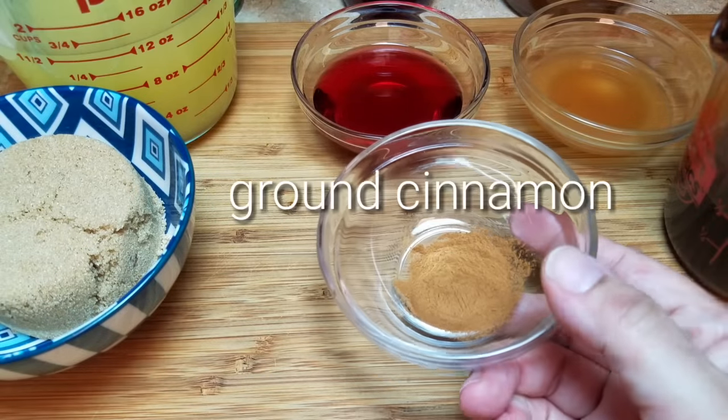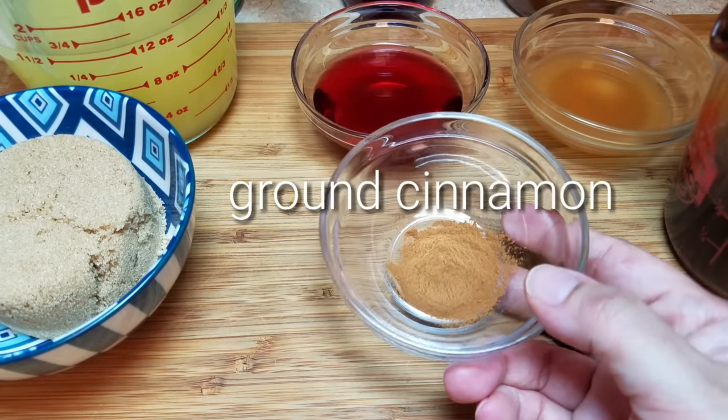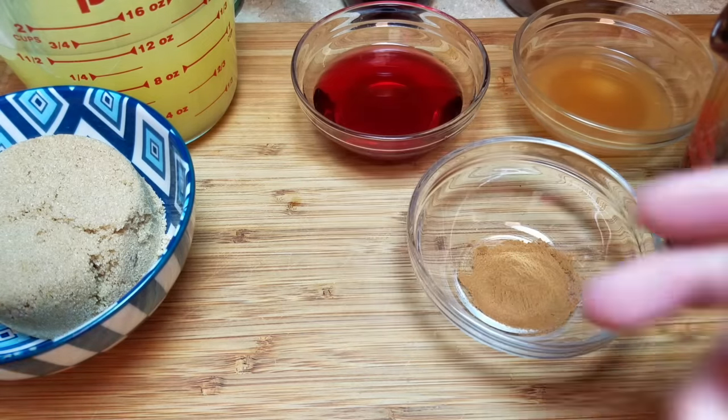I am also going to be using one teaspoon of ground cinnamon. You can adjust the cinnamon amount to the ratio of ingredients — you can add more or less. I think a teaspoon is a good amount.